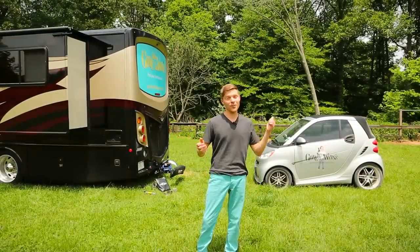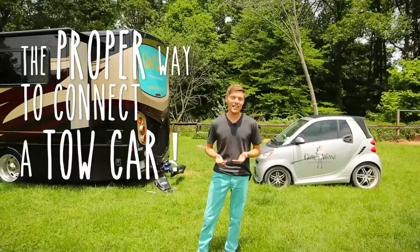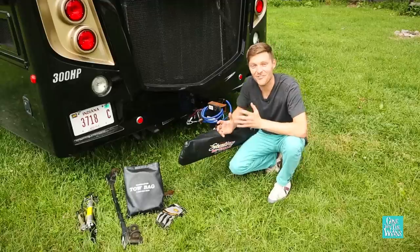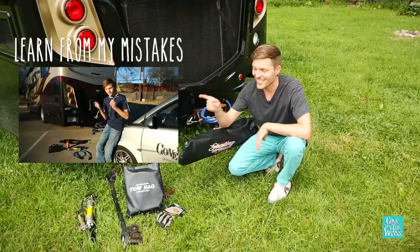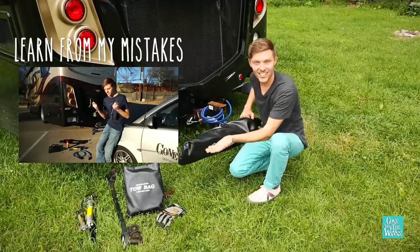We've made a lot of mistakes over the years towing our little smart car behind the RV. So today I want to share with you the proper way to connect a tow car. If you want to see what not to do, here's the video on all my mistakes — it's definitely worth a good laugh. But for now, here's how to do it right.